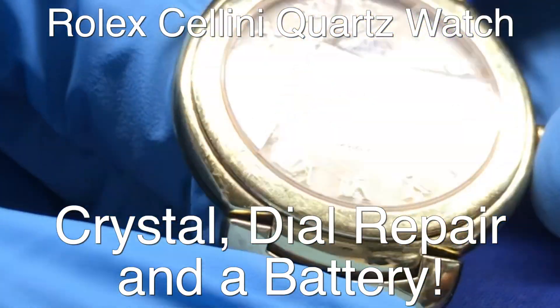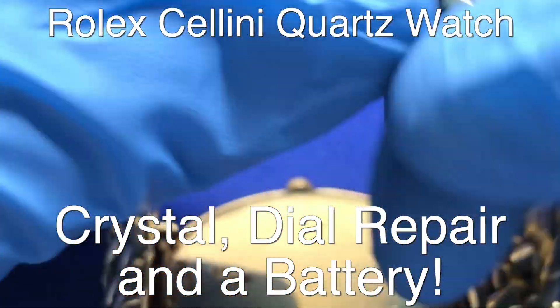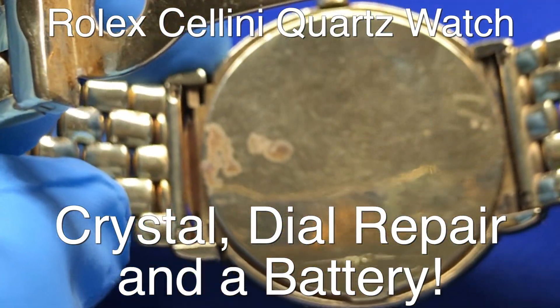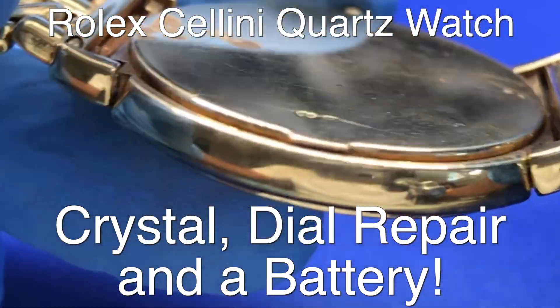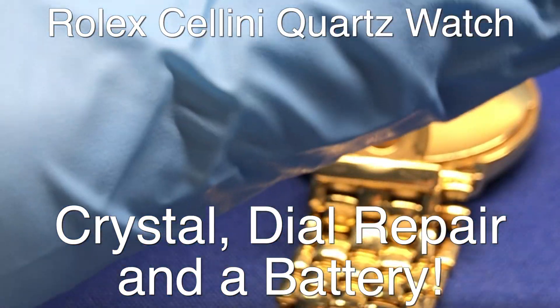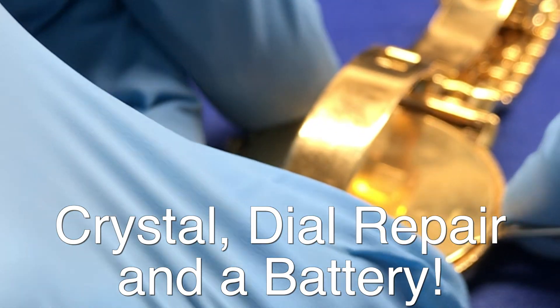This watch is an Italian design 18 karat gold case. It came out with a broken crystal. It's got some damage to the dial that we can't repair, but there's some damage that we can fix. We're going to go ahead and do that and of course change the battery. This is a battery operated Rolex. For those who don't know about the Cellini line, we'll talk a little bit about that in a few minutes.